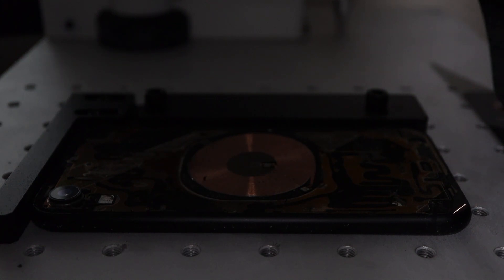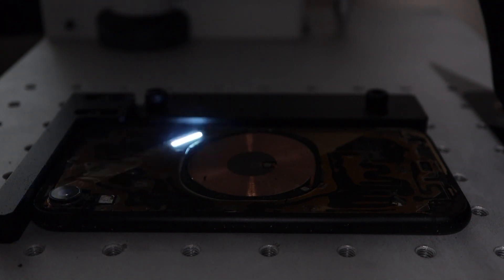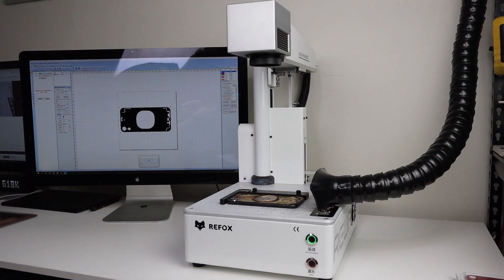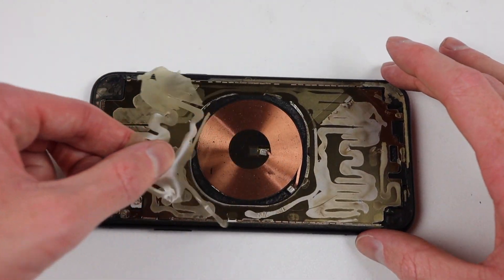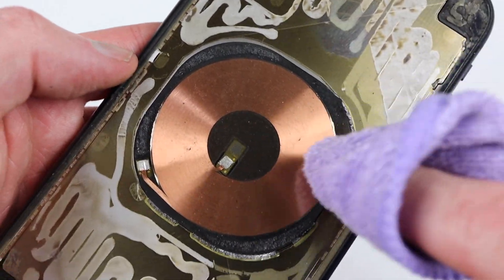With everything set up, it was time to run the laser once again. I thought this time I would do it in lower light conditions so you can get a feel of what the laser looks like in the dark. The adhesive removal requires two runs and you can see it literally flaking away and changing colour on the second run. After it's complete, I can simply lift all of the adhesive away using a metal tool — you can see it's gone from as hard as concrete to simply flaking away with the use of this laser.